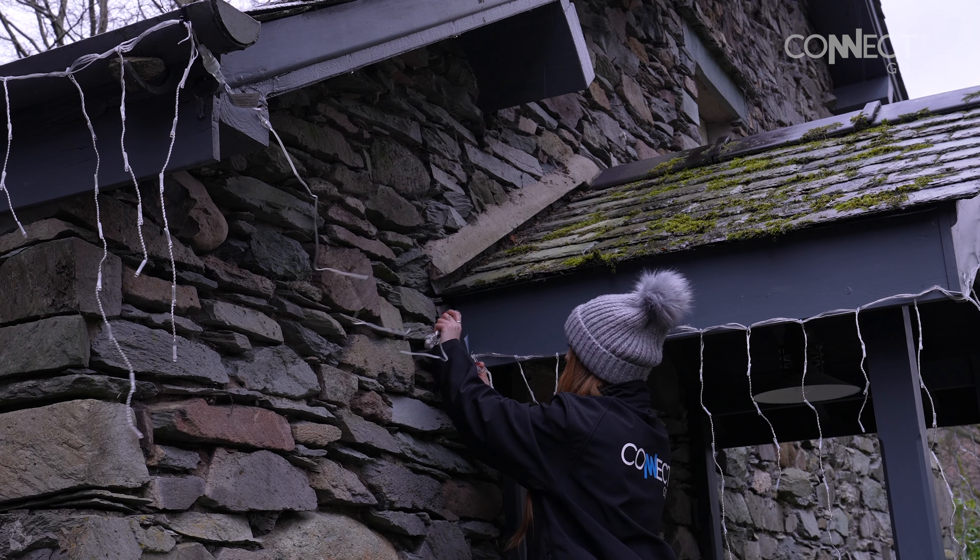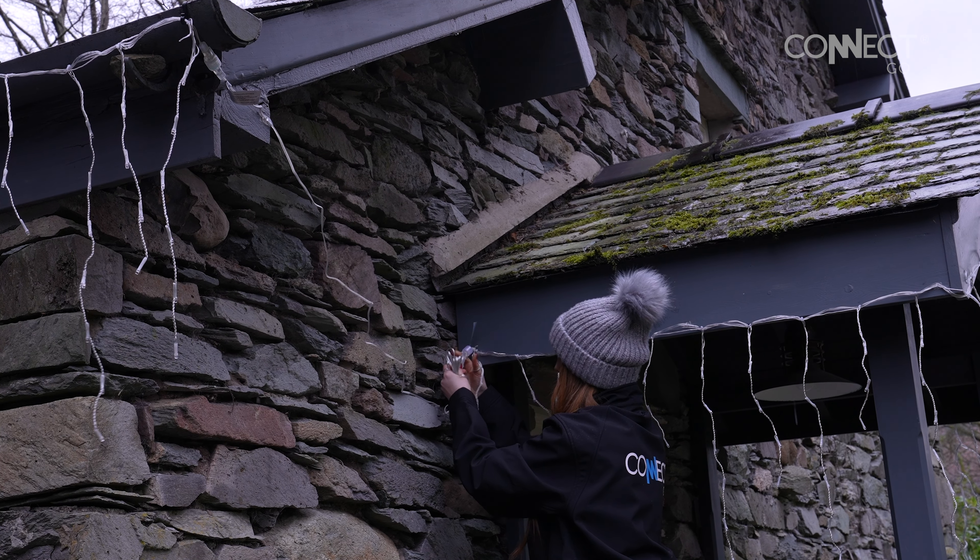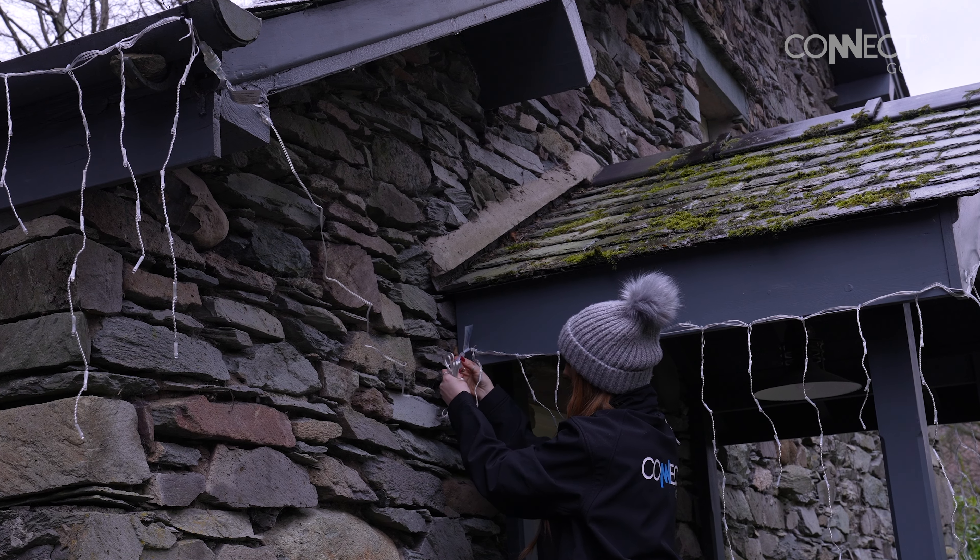To continue the display to another area of the property, we've used a ConnectGo blank extension cable. This carries power from the lights on the first roof peak to lights on the second roof peak.